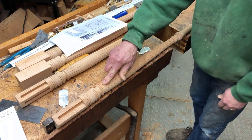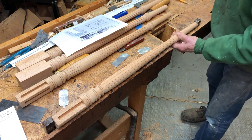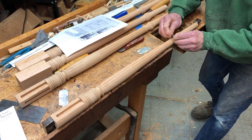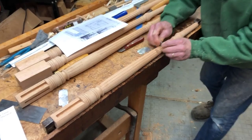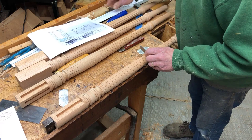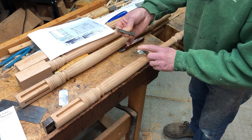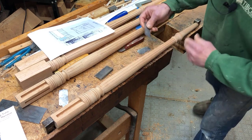At the ends, at the terminations, I have to use some carving tools to finish it up a little bit — otherwise this scraper pretty much does all the work. I'll probably also use these little sander forms — I've got different shapes of these — and put a little sandpaper on there and work these a little bit.